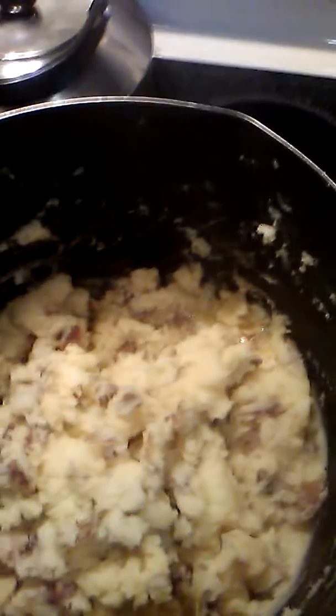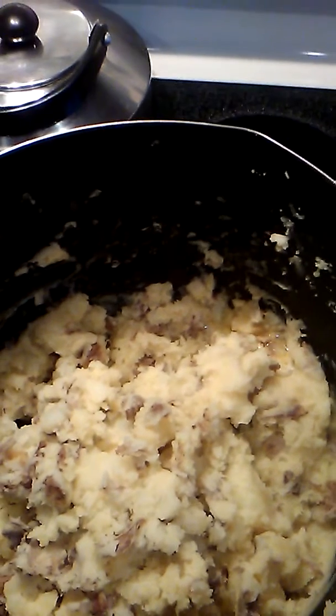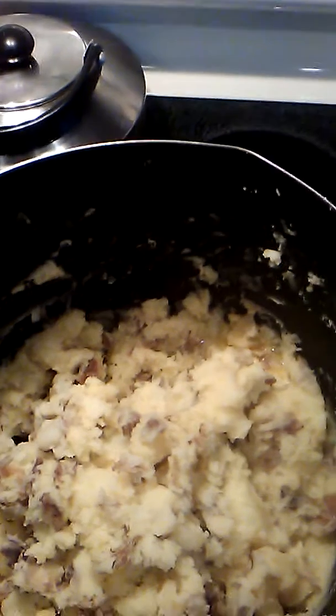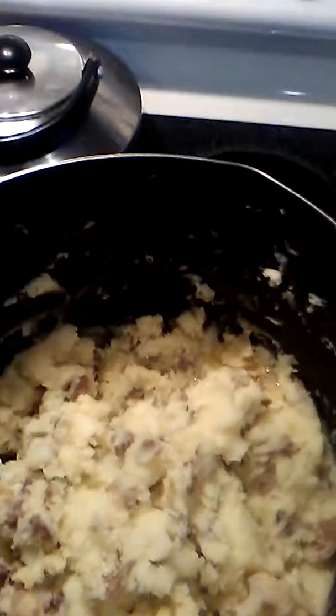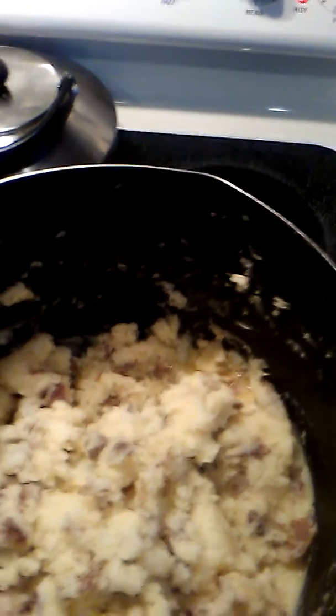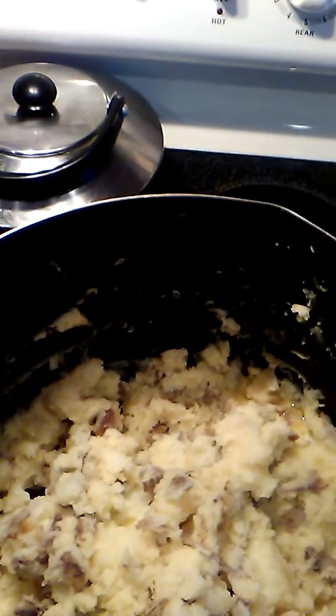And we're having mashed potatoes like I said. There's the mash. What I did to the potatoes was I cut them in large pieces and I boiled them in salt water, just a little salt, and I add butter. I'm not going to add any more salt to the potatoes because it was already seasoned in the salt water, and the butter already has salt in it.